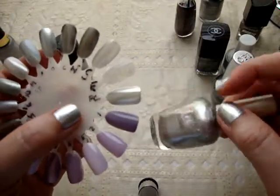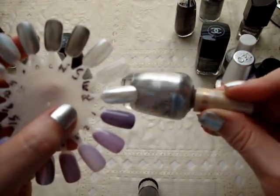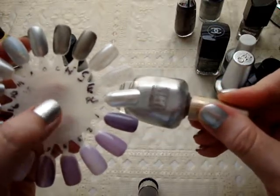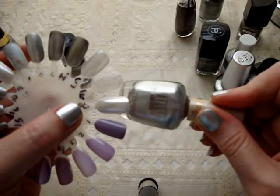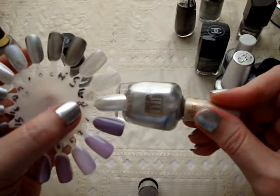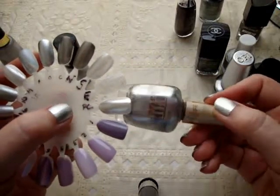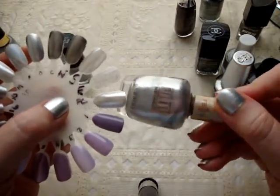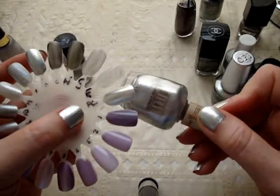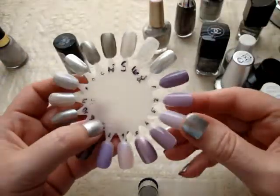Milani PC Girl is one of those nice liquid metal foil type silvers, and I like this a lot. I like Milani in general — I don't hear people talk about this brand a lot, but I think it's very underrated. For what you get for the price, it's a really, really good product all the way around. You can find Milani at CVS, Kmart, and some Walgreens.